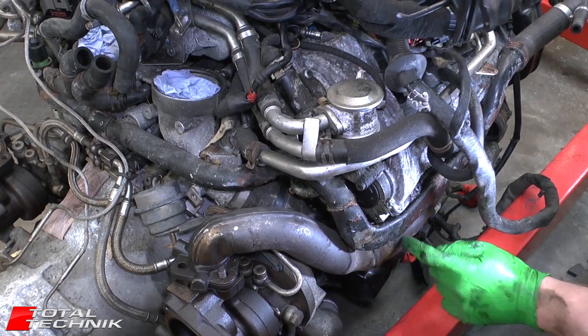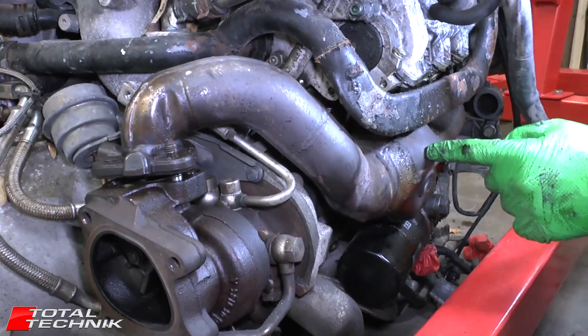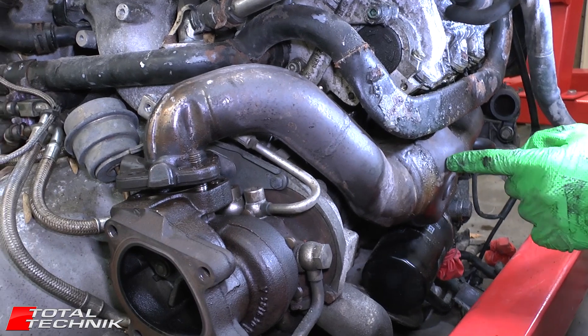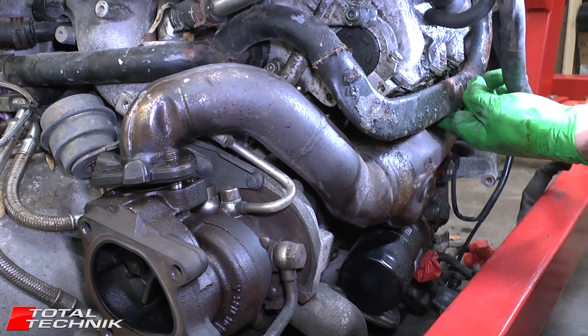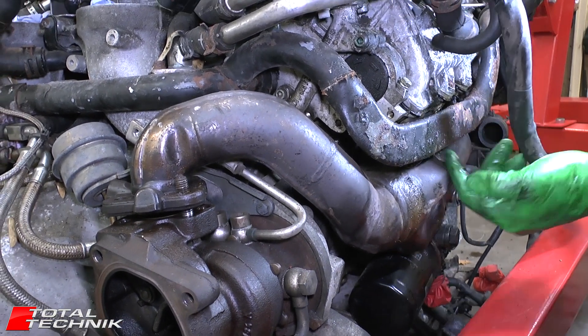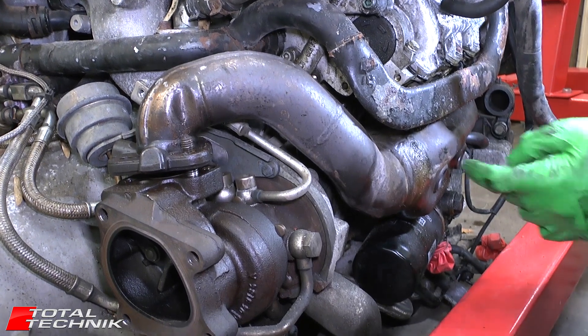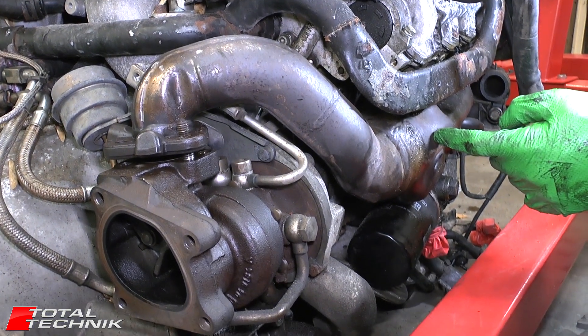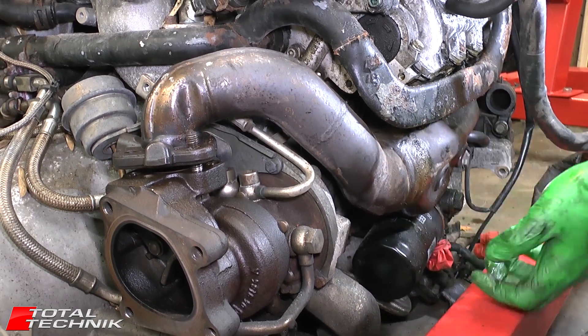Next up, we're going to look at the manifold on the opposite side of the engine. This is just like we did on the first side — same kind of bolt layout and everything, so you just have to repeat it. You've got a little bit more limited access here, but you can still just about access the bolts. It's just a little bit tighter, but exactly the same process. We're not going to film that, but this has got to come off next, so let's get it removed.